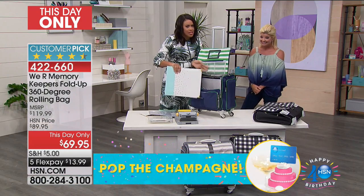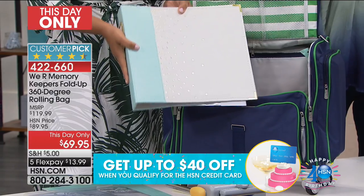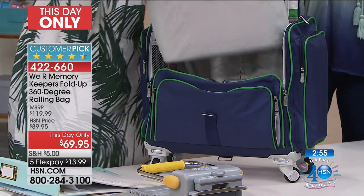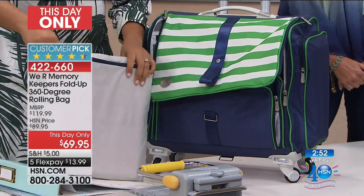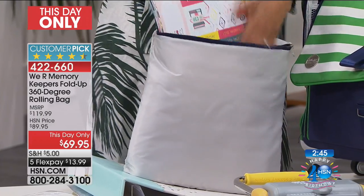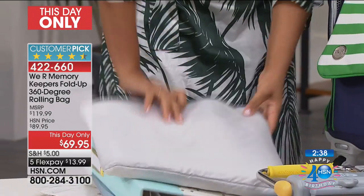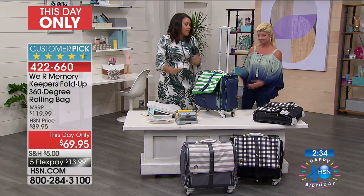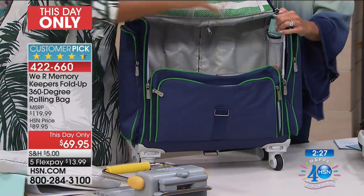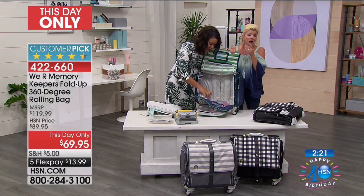I brought out a huge 12-by-12 binder that holds 12-by-12 layouts — this is no small thing and it fits in there very easily. Here's another piece I love about this bag: this removable pouch where I can put all of my scrapbook layouts I'm working on, 12-by-12 pads I want to bring. It holds a lot — this paper stack, and this one isn't even filled. You would never want to lug this around because it's too heavy, but in this 360 tote it's very portable.